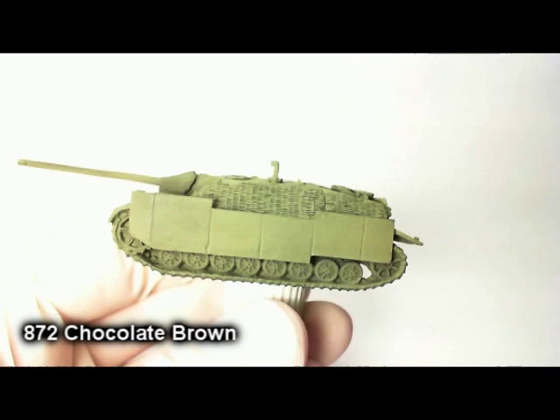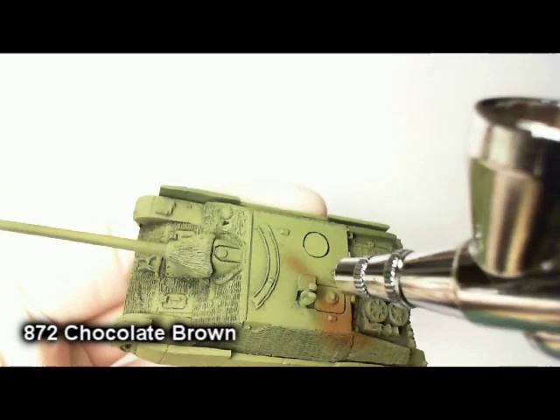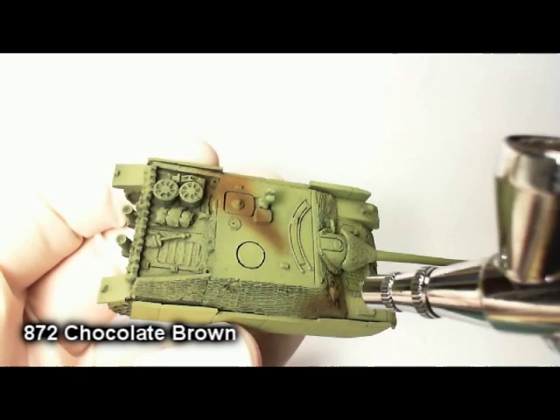I started out here with the vehicle primed black and then airbrushed with dark yellow. Now I'm applying the first color of my soft edge camouflage — chocolate brown. It's a great color. A great thing about an airbrush is you can get a really convincing soft edge camouflage, as you're seeing here. The amount you put on is completely up to you.